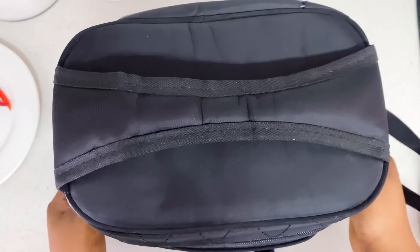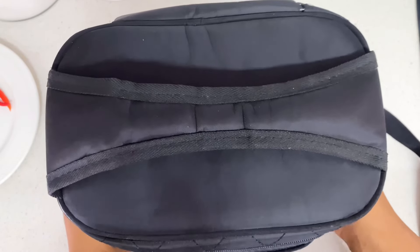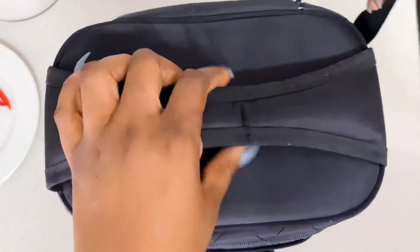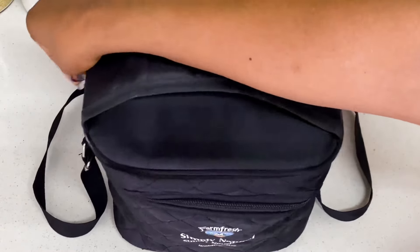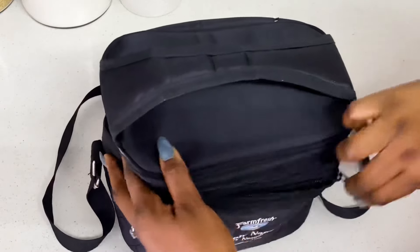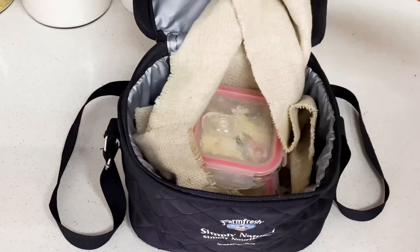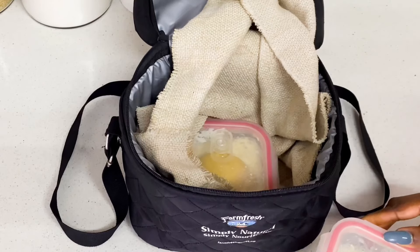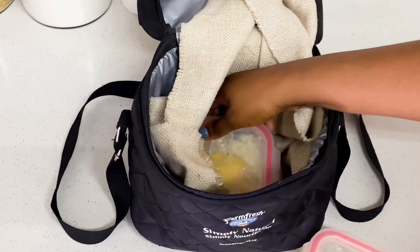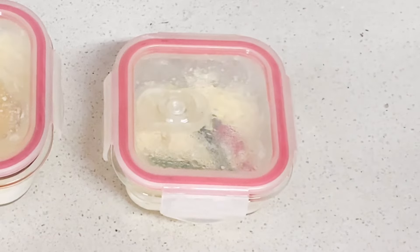I placed this in a cupboard in my kitchen and I'll be leaving it for between 16 to 24 hours. After 18 to 24 hours, I'm going to take the bowls out from the food warmer and let's see what they look like.